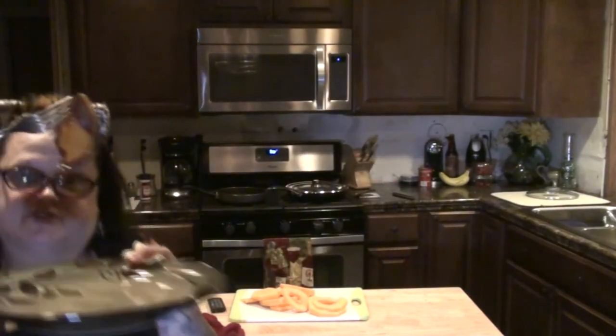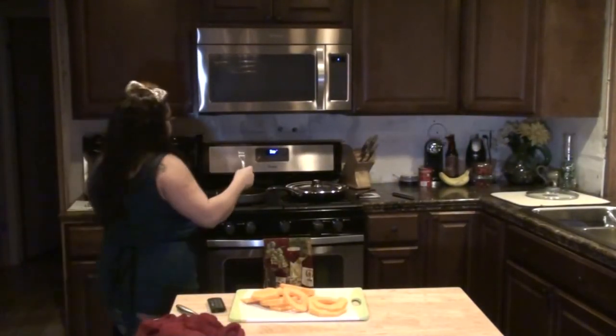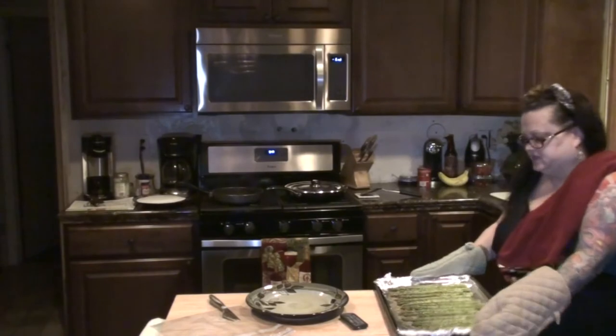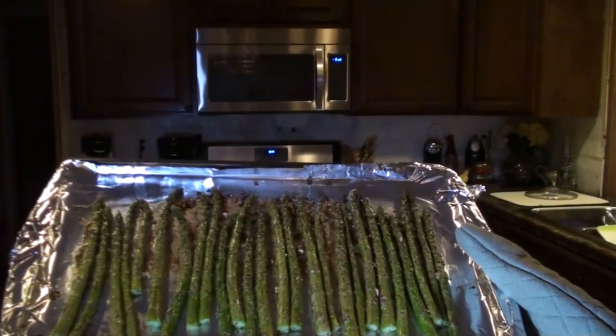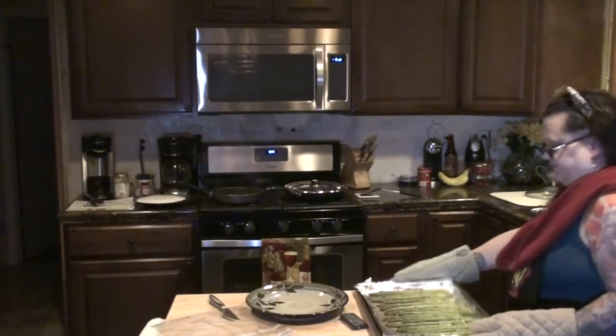Here is one piece of the butternut squash all cooked — look at that, it looks so yummy. I want to eat it now, but I'll wait for dinner. Here is the asparagus. Doesn't that look delicious? Can't wait to have that.